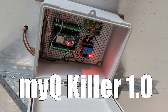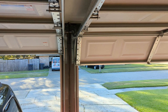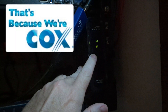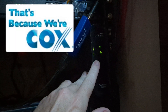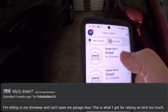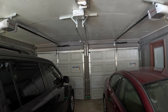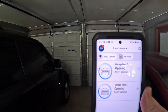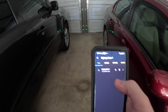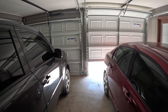I've got the MYQ Killer installed — it's a fully local solution for bringing your garage door opener fully local in your home, so you don't have to use the internet to open and close your garage door, because my ISP sucks. Even with no internet it opens just fine — the beauty of being local.